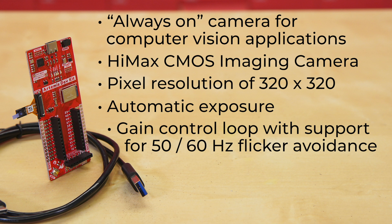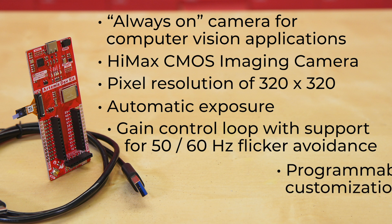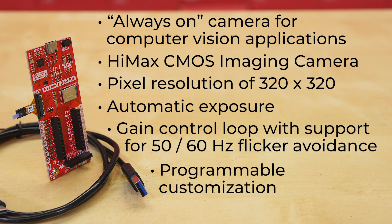It offers automatic exposure and gain control loop, with support for 50 and 60Hz flicker avoidance. Plus, you can program black-level calibration target, frame size, frame rate, exposure, analog gain up to 8x, and digital gain up to 4x to best suit your design needs.